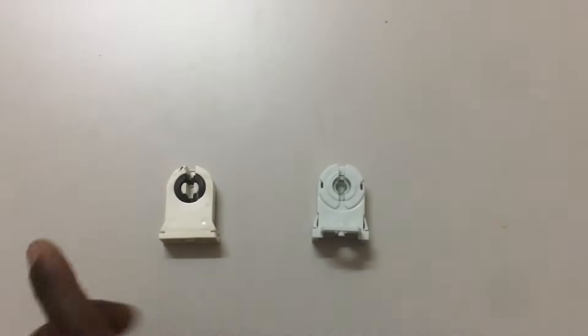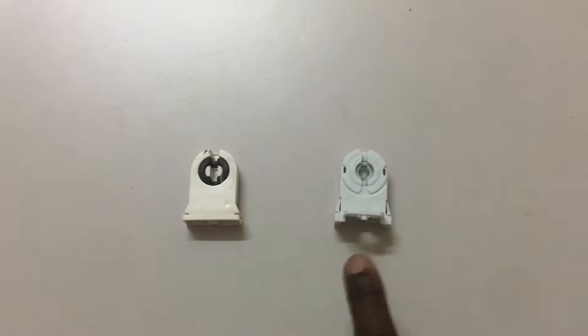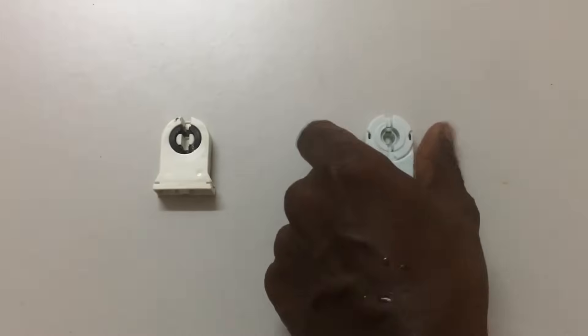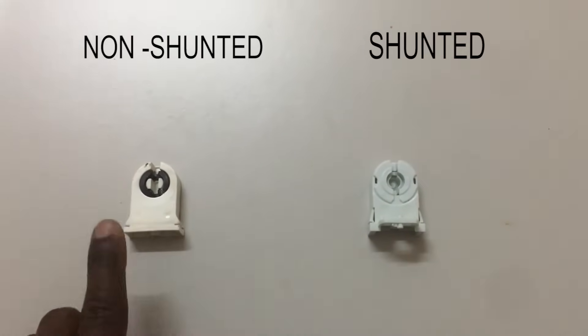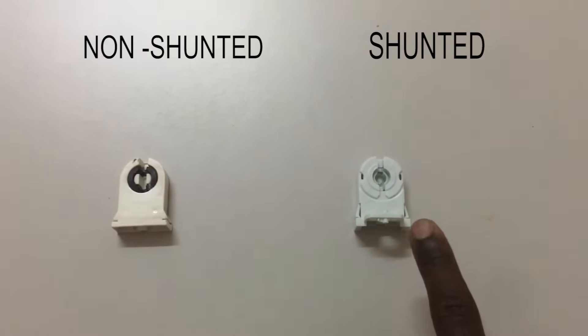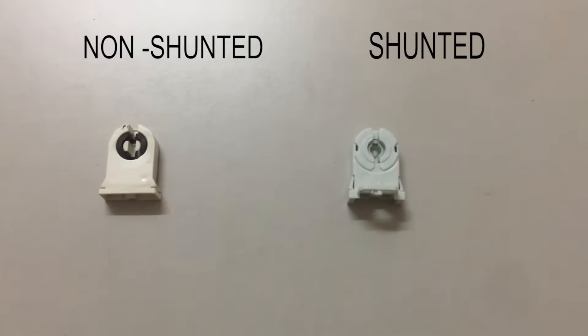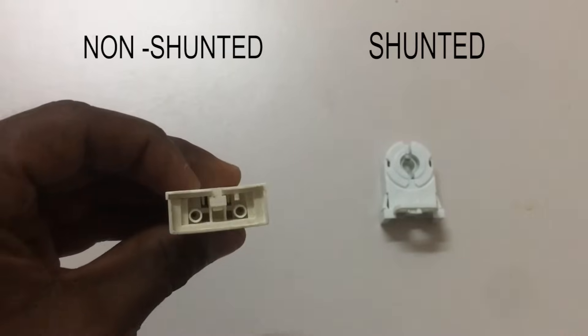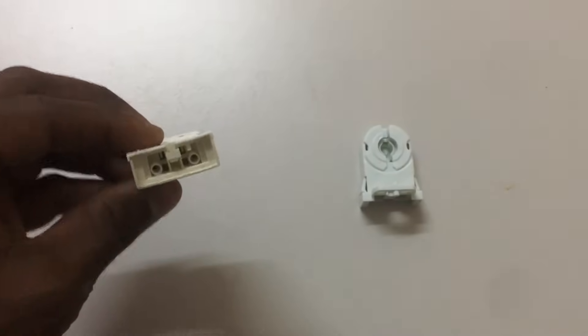There is another reason why LED tube lights have different wiring configurations — there are two types of LED tube light bulb sockets. On one side is a non-shunted socket, and on the other side is a shunted socket. Let's go through what non-shunted and shunted sockets are. The non-shunted bulb socket has only two pins — live and neutral — and these two pins are separated, not connected together.